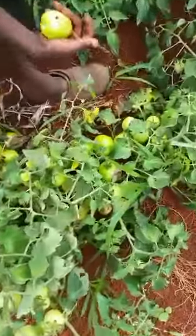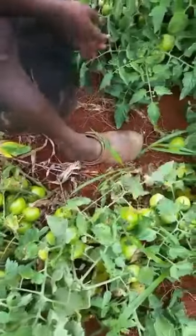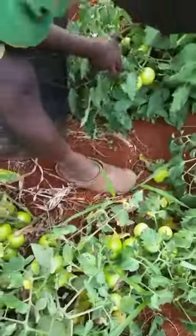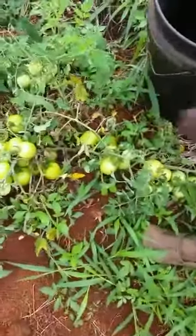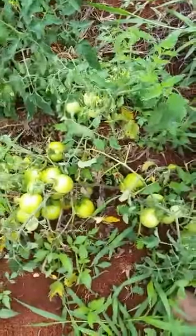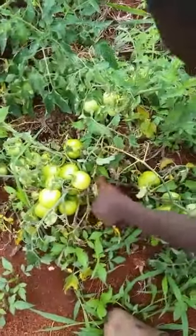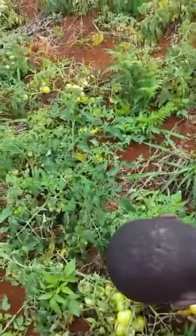I'm going to pick the ripe ones and turn them out of the field, leaving them in the middle. You see the difference — when they're ready, they have a different color from the green ones. This is what mature looks like.